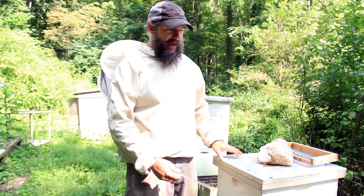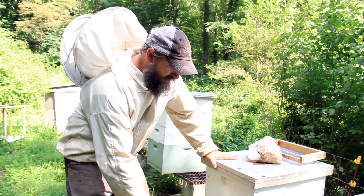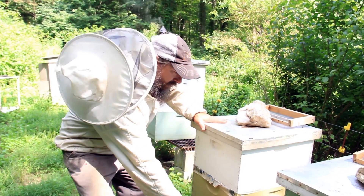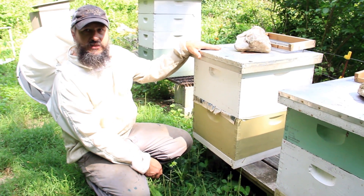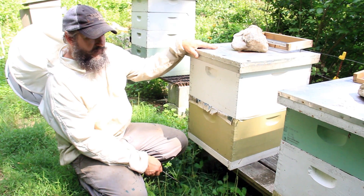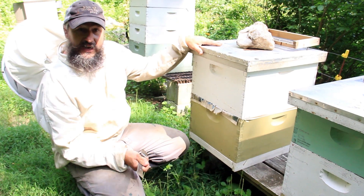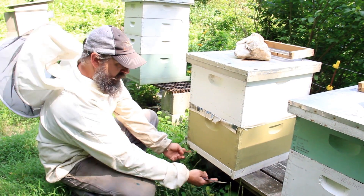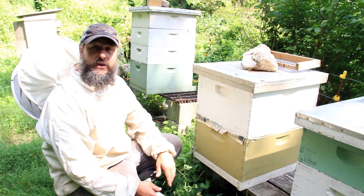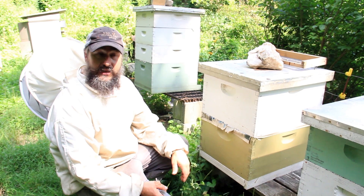Some of our hive components you might have seen in the previous video. On the bottom we have our bottom board — there are both screened and solid bottoms. Screened bottoms provide a lot of ventilation and also an easy way to assess mites. There's a plastic sheet called a sticky board that slides in a channel underneath, and as mites drop you can evaluate your mite levels.